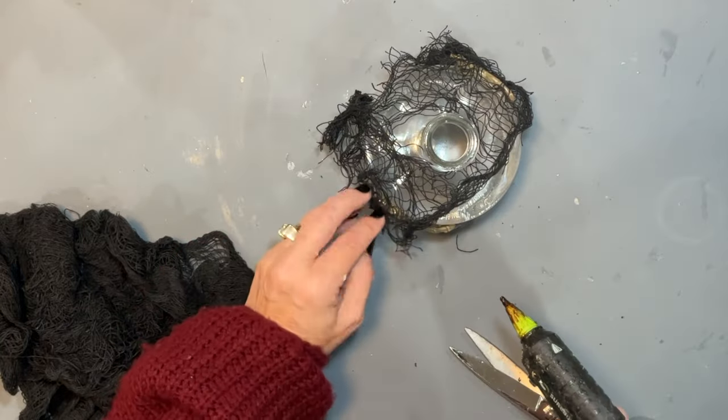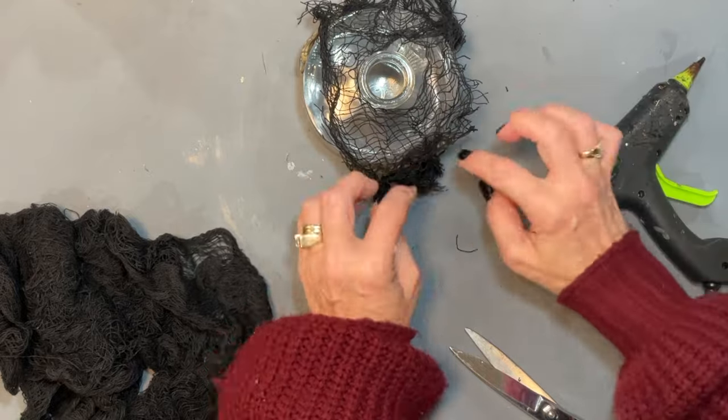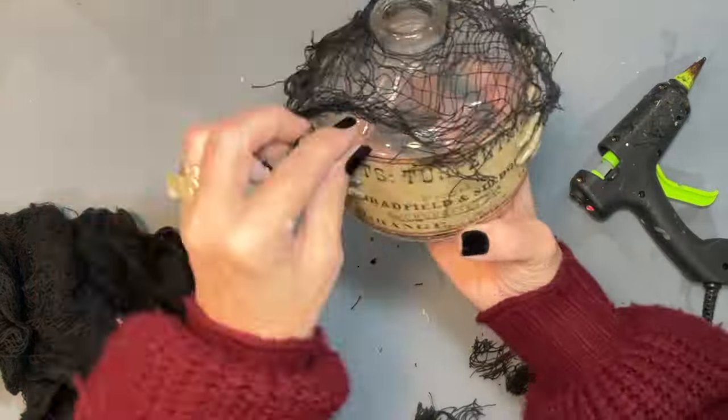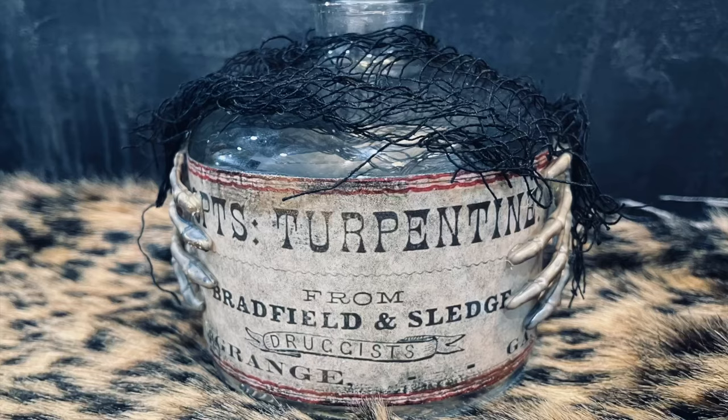I thought it was cool to just drape some fabric over the whole bottle and put it where I want it, so there's some over the hands, over the back, and a little bit hanging over the front. Hot glue is all that's necessary to hold this in place.